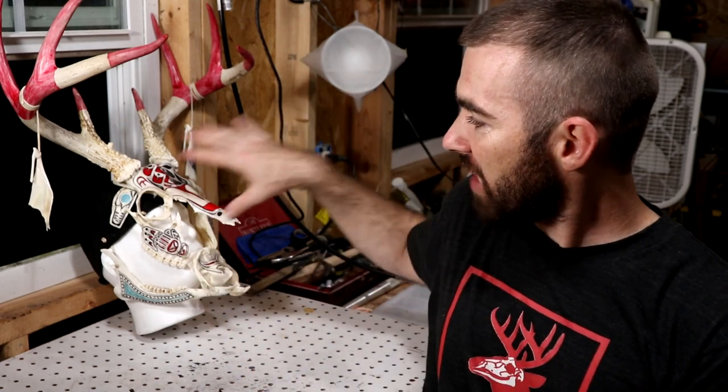Thank you everybody for hanging out with me and watching the process of this war mask. There's a lot of different things tied into it — symbolism that I didn't necessarily cover in the video, but if you're familiar with some of that stuff you'll recognize it. I am giving away the skull as I mentioned. It'll take me a little bit to set up the giveaway, but I will be posting it on my Instagram and Facebook. This is October 2018 and I'll be running it for two weeks, so you have a chance to win it.